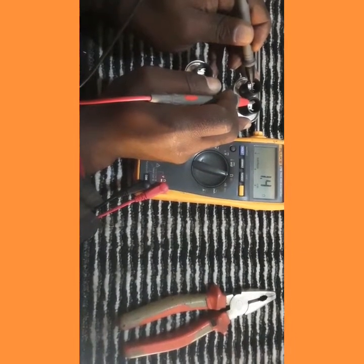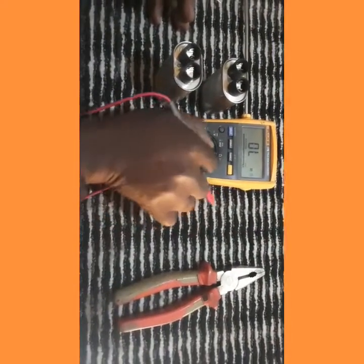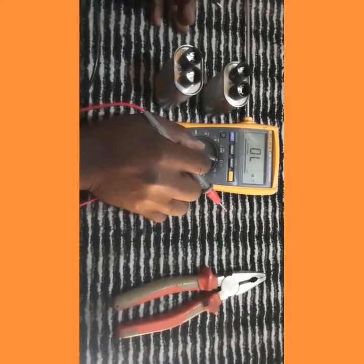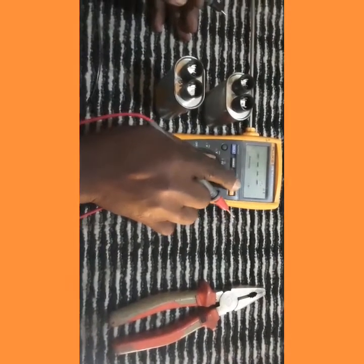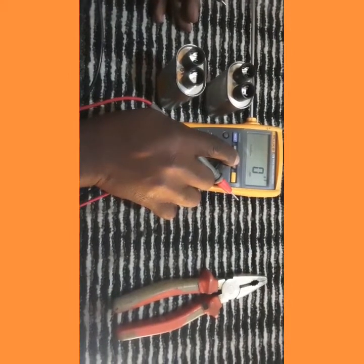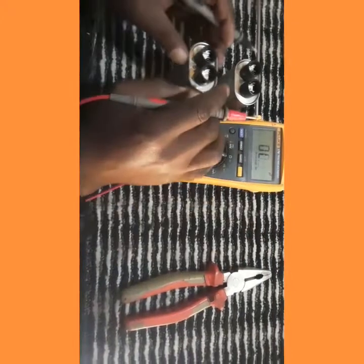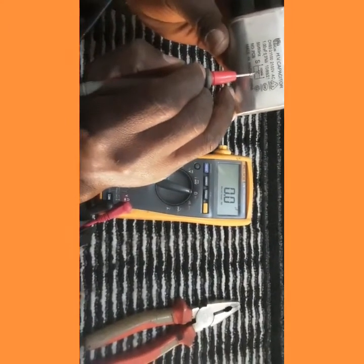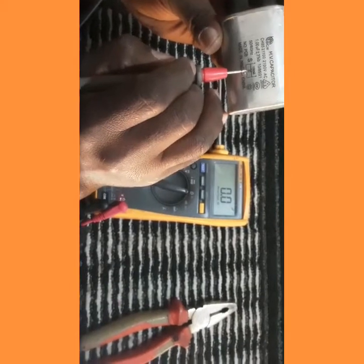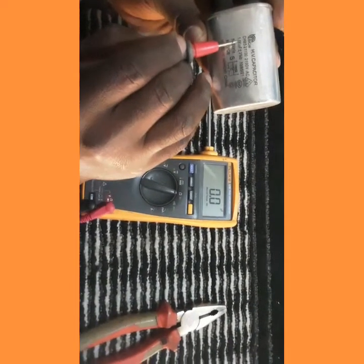Let's do the capacitance test now. I'll select the capacitance mode on the multimeter and put it on 100 microfarads. As you can see in this capacitor, we have our 10 megaohm resistor sign, and the rated value of this capacitor is 1 microfarad.